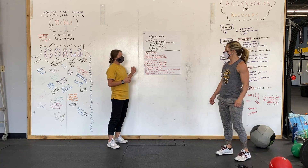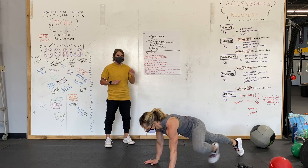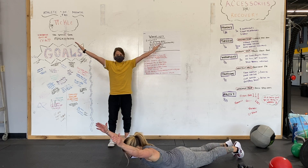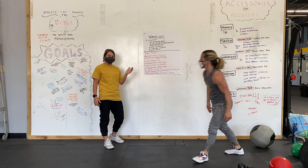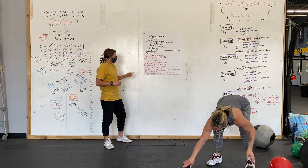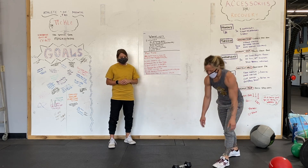For the no-equipment option, prone wide raises: arms go overhead, thumbs to the sky, pull your hands off the ground and back down. Give me a total of 20. If you need more, you can do anywhere from 20 to 40 depending on your speed and range.